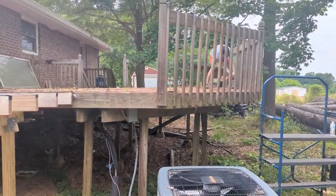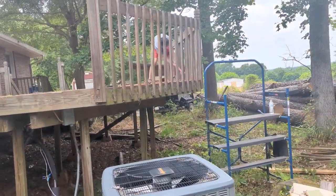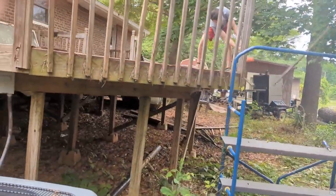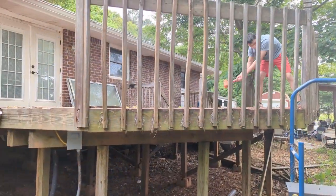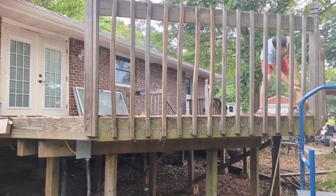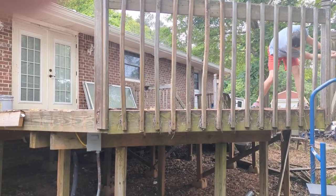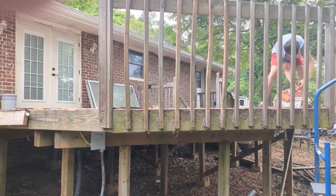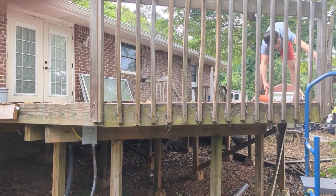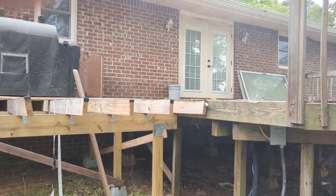We're basically going to completely rebuild this 20 by 20 section here. I've got the lumber ordered and it's coming in in a couple of weeks, so this is going to be a multi-week project. We're trying to get it all torn apart before we go on vacation in a week. We want to have it all apart and then when we come back we'll have the lumber and everything delivered after we get back.